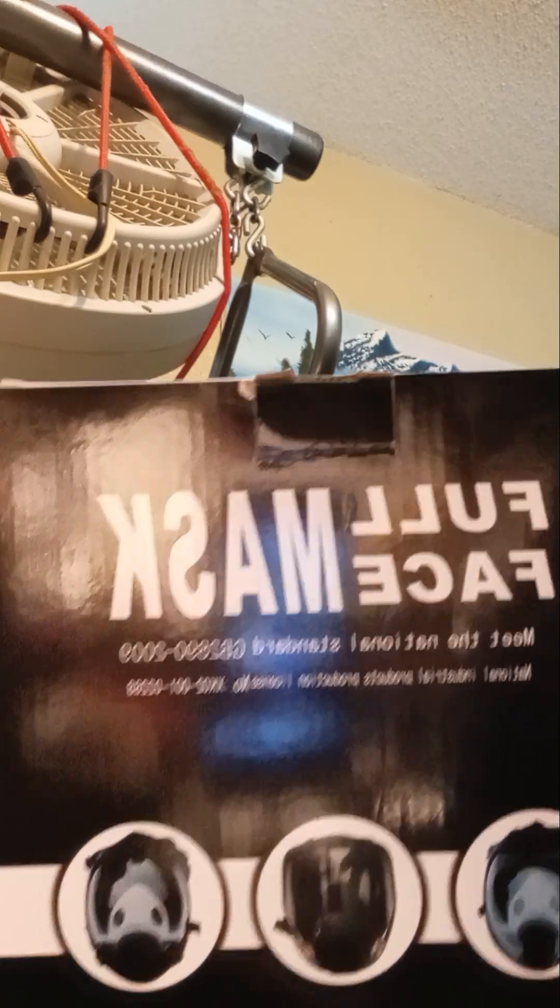Especially when you're first getting your first mask and you're on a low budget, for $26 it's not a bad setup. The first thing I noticed is this is the box it comes in, and it does say full face mask, meet the national standards, GPA 2890-2009, National Industry Product Production License Number. The one thing I found kind of odd is I did not find the name of the company and either a PO box, a phone number, or an email to get a hold of them on this box.